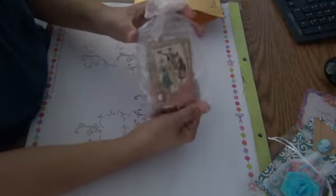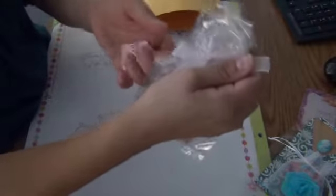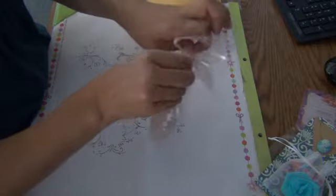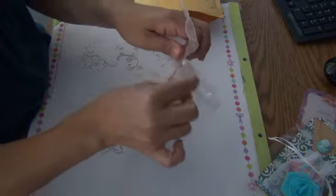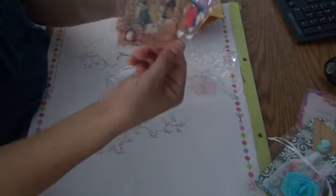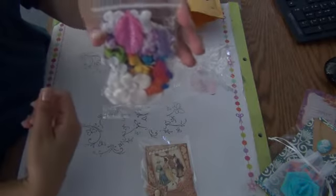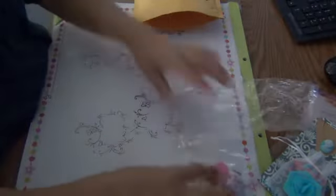And then the next one — oh wow, look at that one. That is beautiful. This one was made by Yvonne, Scrap Bliss — that's her YouTube name. Let's see if I can open this up. This is so beautiful, Yvonne, I love it. I know you posted pictures of it, but these are more beautiful than the pictures, and that picture was very pretty. She also sent these flowers, and then has her card in the back — Scrap Bliss.